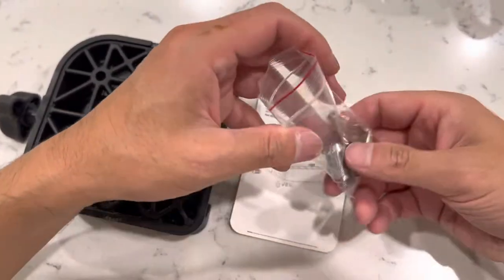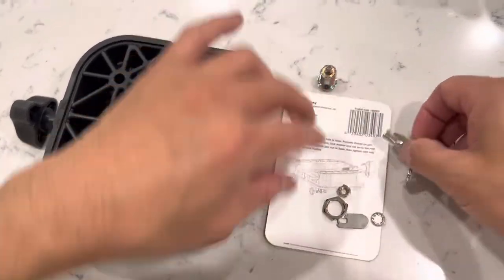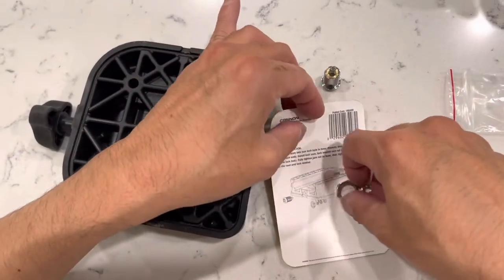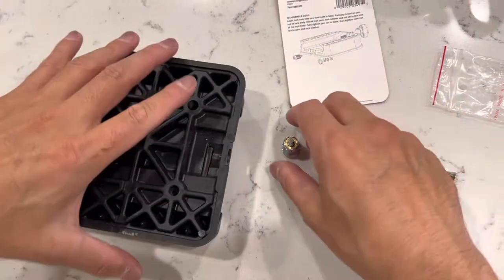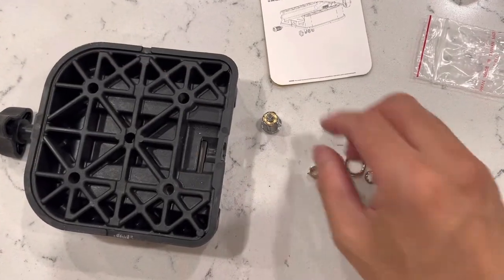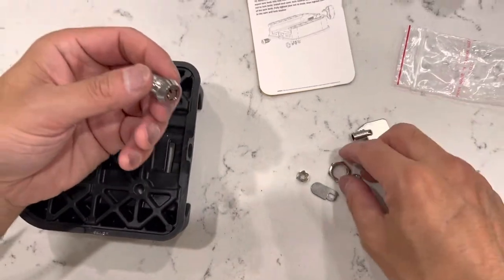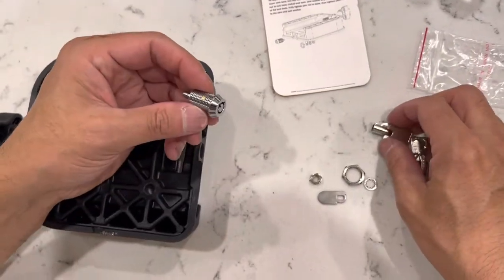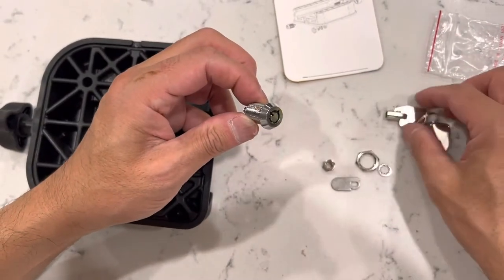This is actually my second base. I struggled with the first one and learned a lesson — there are certain things you really want to avoid because you can run into a really nasty situation. So I'm going to show you how you can assemble this. The first thing you want to do is get this cylinder.